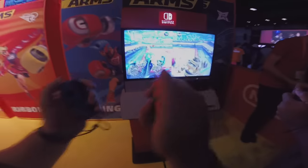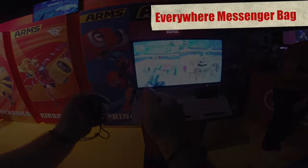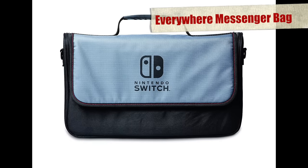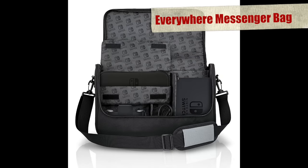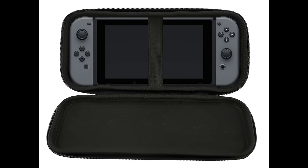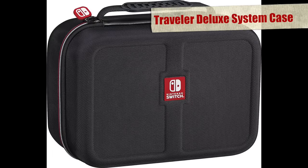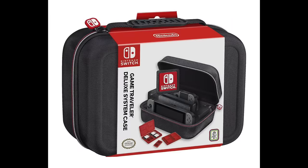If you want something more significant to carry the entire Switch hardware kit in — dock and all — you've got the Everywhere Messenger bag. It comes with divided pouches for all the main hardware, even the Joy-Con grip or possibly the Pro Controller instead if you like. It also comes with a separate pouch for the portable section, so you can choose to bring the entire thing or just the portable section, which is a pretty convenient way to do it. RDS also has a rigid Deluxe Traveller Kit, again with their stylish red and white zip and Switch-branded zip toggle. It has slightly less room inside than the Messenger bag and doesn't have the separate pouch for the screen, but it is certainly more compact and tidier.